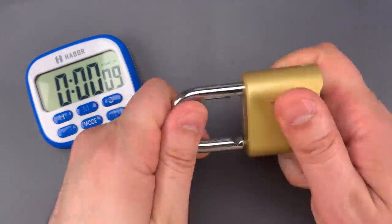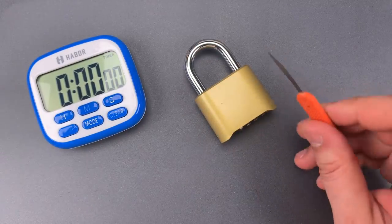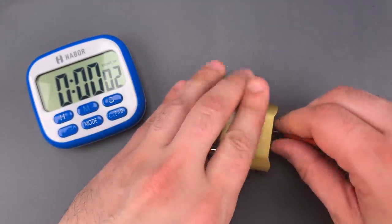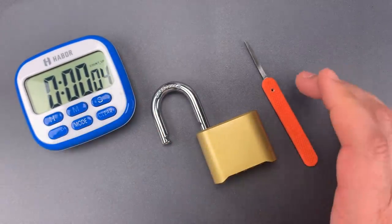Let's scramble these wheels, lock it back up, clear the timer, and I'm going to use this thin shim of metal. Four seconds. Nine seconds versus four seconds — it's not even that close.